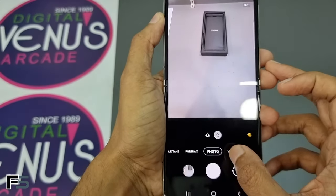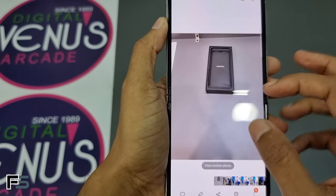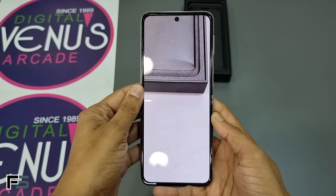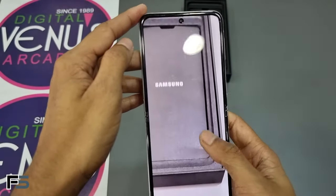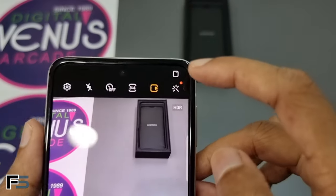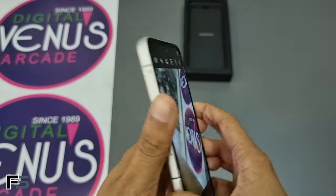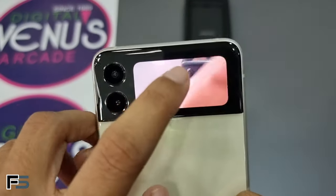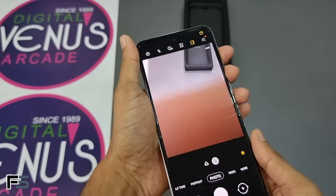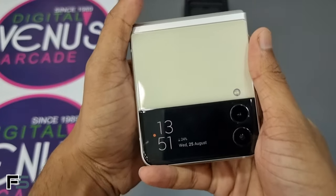Let's take a photo and check the quality of the preview. The photo looks very crisp and sharp. I will be showing some sample pictures taken from the Samsung Galaxy Z Flip 3 at the end of the video. At the top right corner of the camera app you can see an icon to turn on the cover screen preview, so the person at the back can also see the camera preview while taking a photo or video.